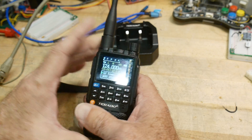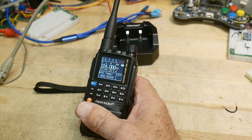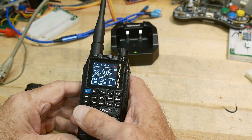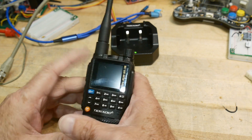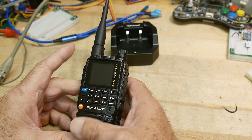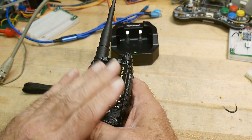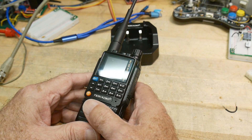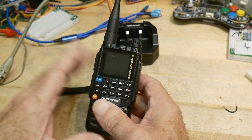Right now I have it in the completely unlocked mode, so I can program it with all kinds of different frequencies for receive. It has the ability to receive what they claim is eight bands: 50–76 MHz, 76–108 MHz (normal FM broadcast), 108–136 MHz which includes aircraft with AM demodulation — that's super nice — and then two meters and 440. It can also receive 174–350, 400–470, and 470–600 MHz. So it's quite an open receiver, which is great.